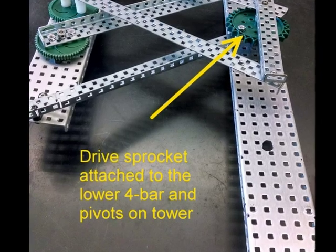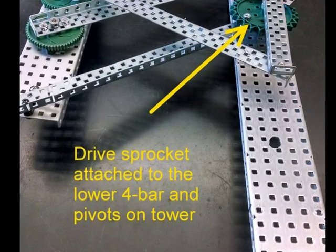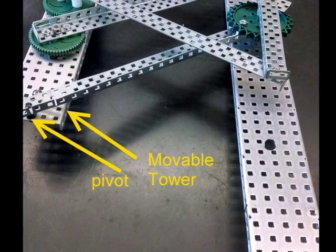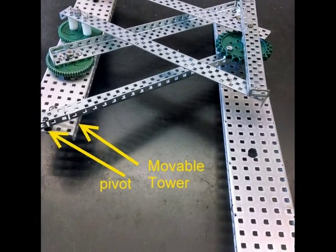In an actual assembly, the axle of the sprocket would need a second point of contact to avoid cantilevering. The other end of the lower four bar pivots on the movable tower.